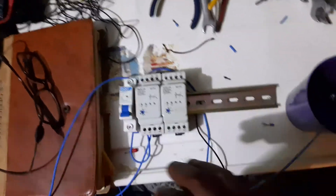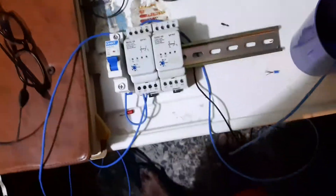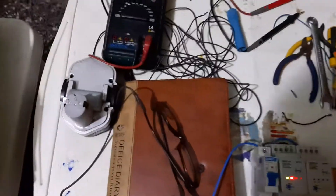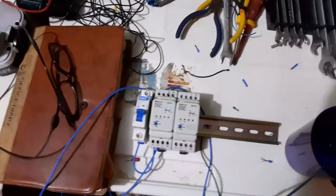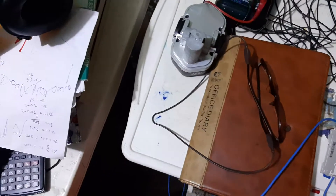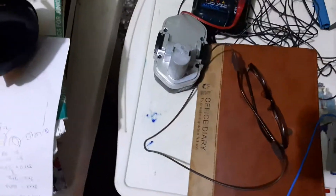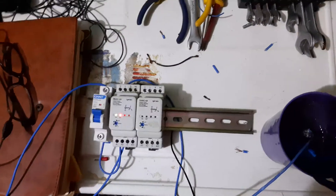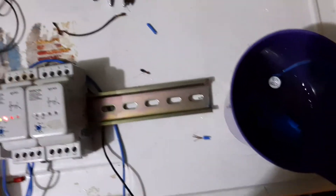It has been wired already, so we'll just test it and see. The breaker is switched on, and as you can see, as long as both electrodes are touching water, the signal indicates that the pump will run.